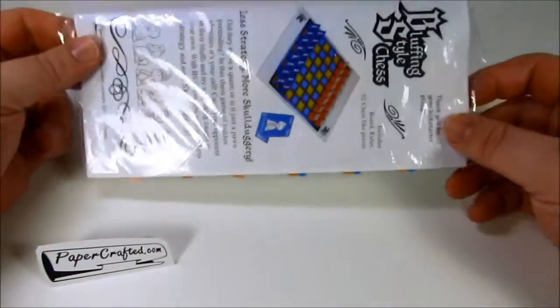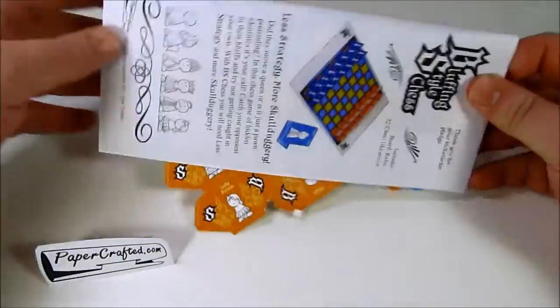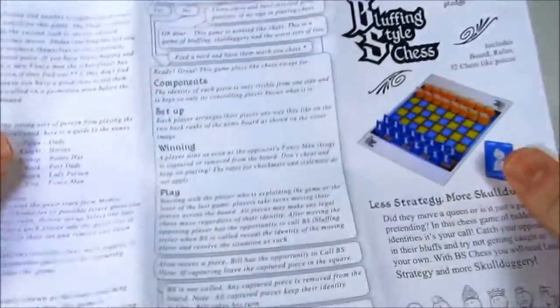Hi, and welcome to the papercrafted.com assembly video for Bluffing Style Chess. When you receive it in the mail, you'll get it in this package. Remove the bag, and inside you'll find the pieces, the rules, and the board.